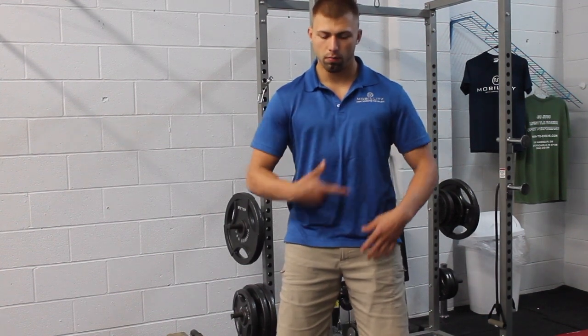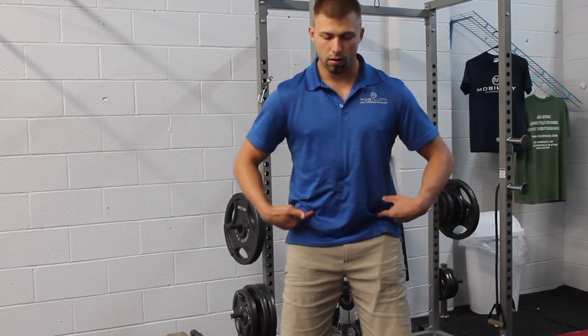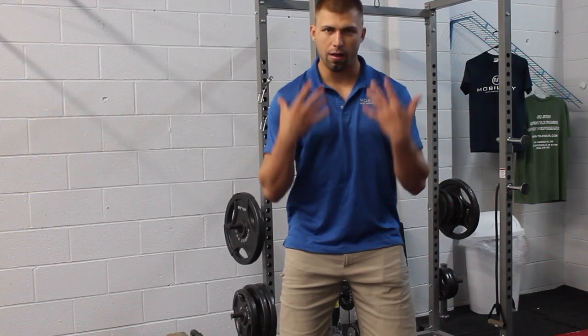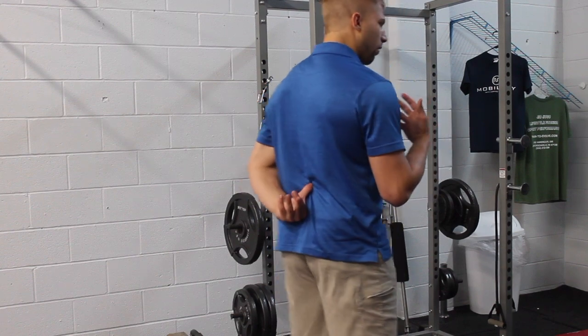Keep everything a little more down. Belly button in. Exhale. And then here, if you're feeling tight through here, just kind of try to squeeze that butt, screw your feet into the ground — the irradiation — and then we're in a nice, very stacked position here. And it's going to take a lot of undue pressure off those lumbar discs.